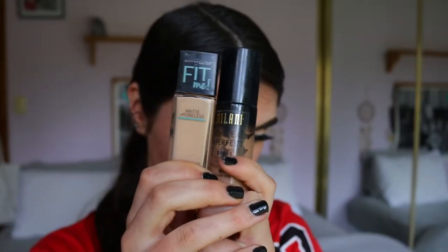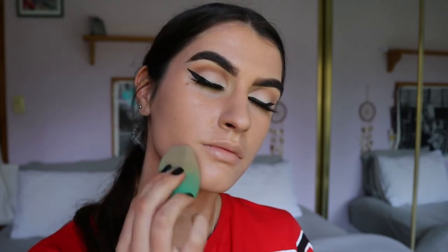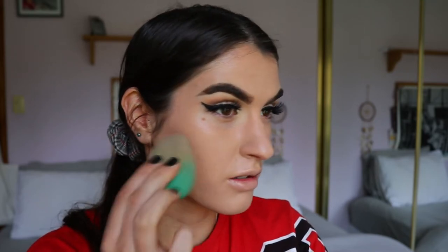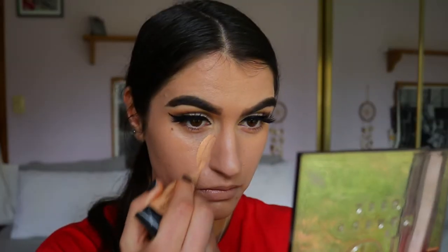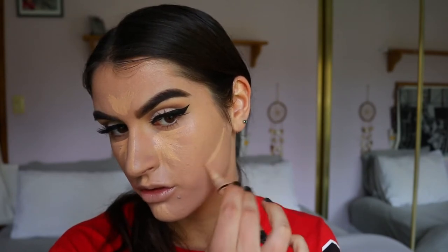For foundation I'm going in with two foundations today — my Fit Me Matte and Poreless Foundation and my Milani Conceal and Perfect Two-in-One Foundation. The two together give such full coverage and look so beautiful on the skin. I press it into my skin with my beauty sponge from Eco Tools so it all melts in. Then I go in with my LA Girl Pro Conceal in the shade Medium Beige to highlight under the eyes and the center of the face, plus my trick of concealing under the cheekbones, blending it in with my F86 kabuki brush from Sigma.